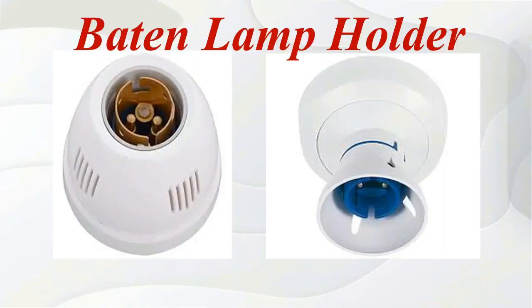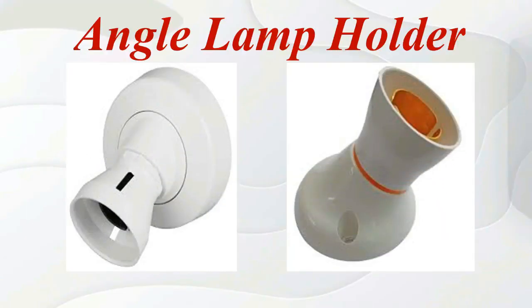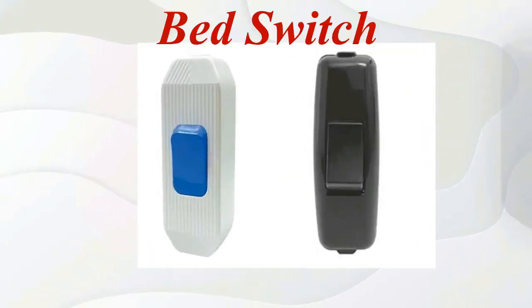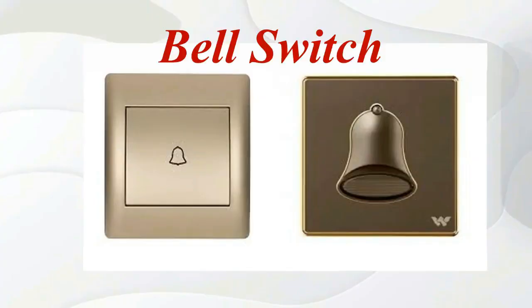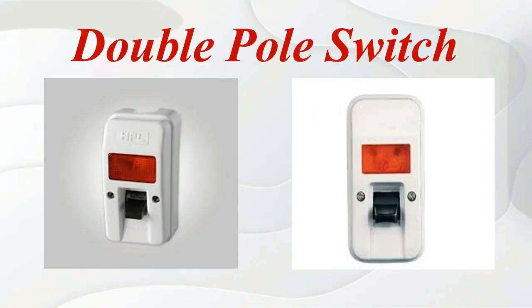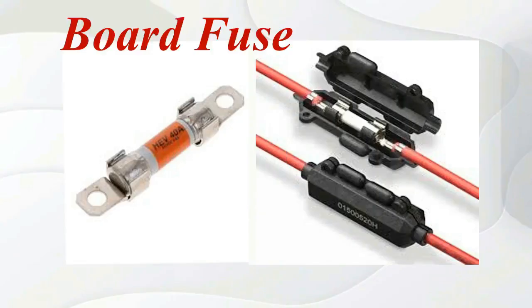5-pin socket. Button lamp holder. Angle lamp holder. Belt switch. Double poly switch. Board fuse.